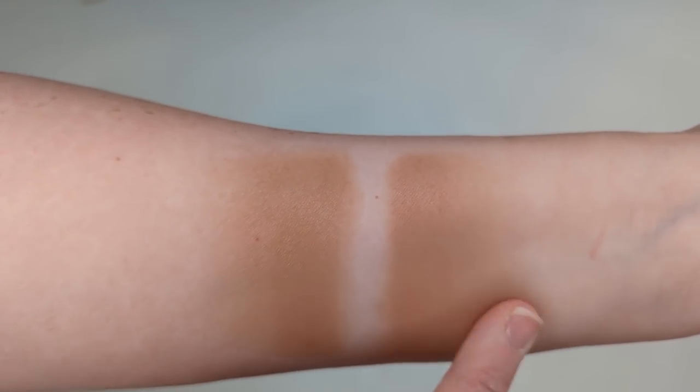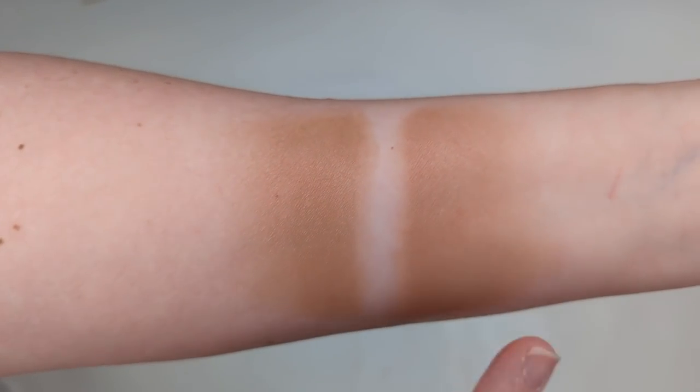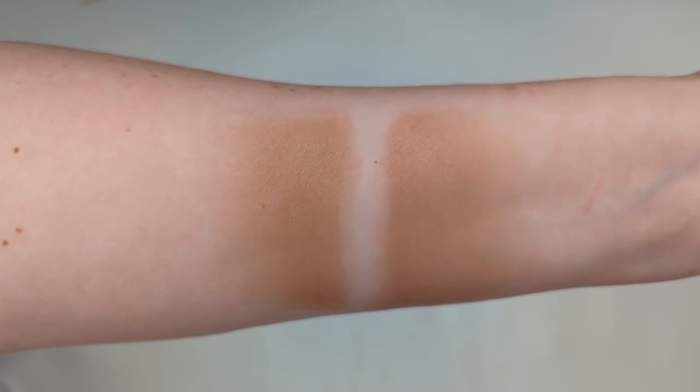The LA Girl bronzer also dries down to that powdery finish. It's not sticky, so easy to blend, and it doesn't lift your foundation underneath when applying. It has a beautiful velvety finish and is weightless as well — a great dupe for the Milk Makeup stick. Wet and Wild also has bronzer sticks like this, though I don't have those to compare. I found mine at CVS and I'm pretty sure Walgreens and Ulta carry LA Girl too — I'll leave it linked below.